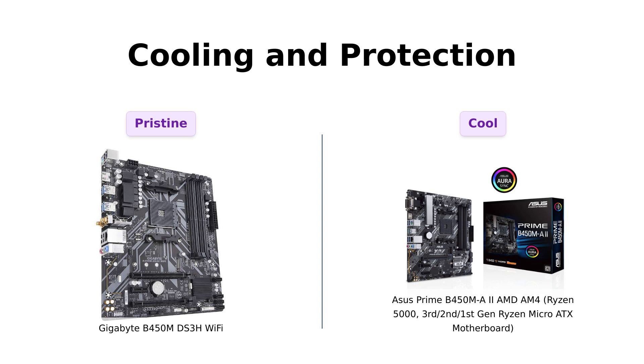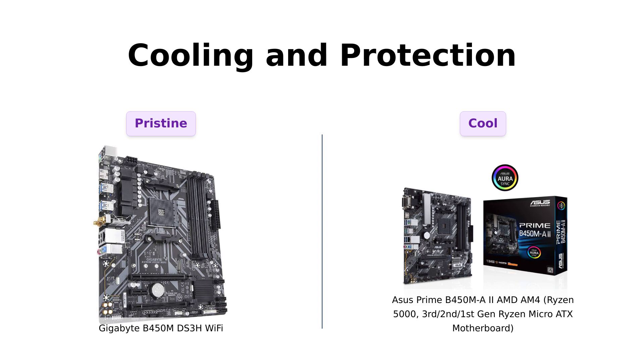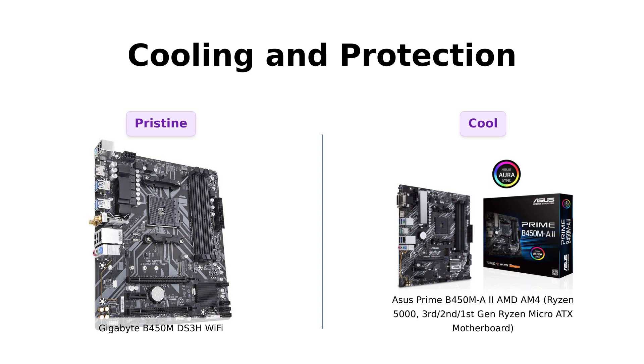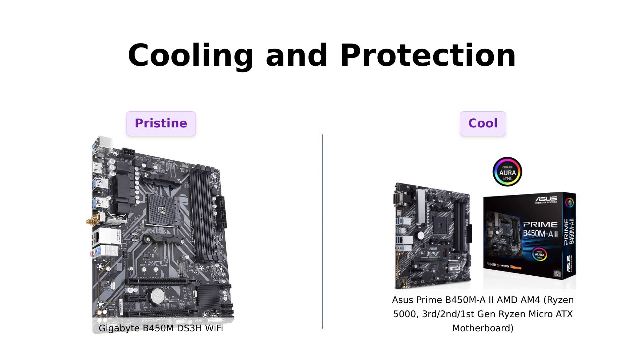Now let's cool things down and talk about cooling and protection. The Gigabyte B450M DS3H Wi-Fi comes with high-quality audio capacitors and an audio noise guard design, ensuring a pristine audio experience. But the ASUS Prime B450MA2 takes cooling to the next level with its VRM and PCH heatsink, along with extensive surface area, and flexible fan controls with ASUS-exclusive Fan Expert 2 Plus — who said motherboards can't be cool.